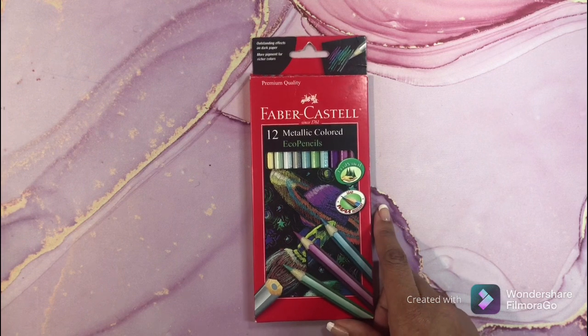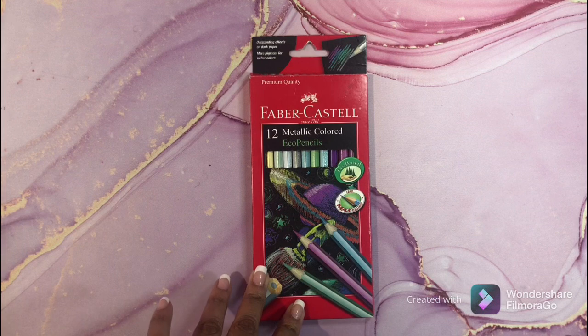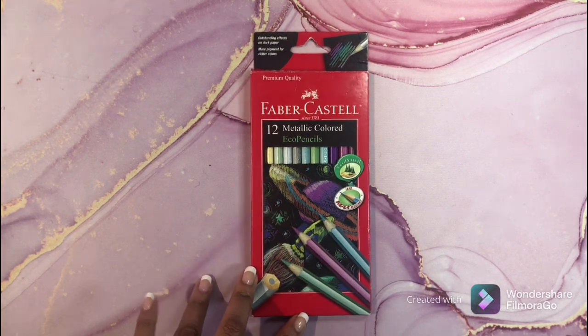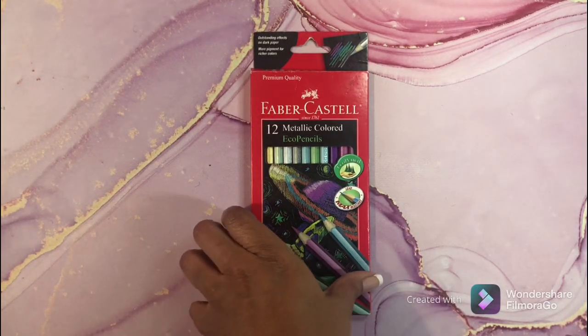My next set is also a clearance find from Hobby Lobby, probably about two dollars. This is the Faber-Castell Eco metallic pencils. These are very nice pencils.